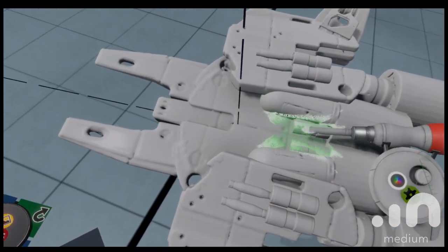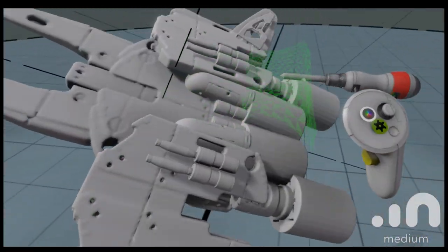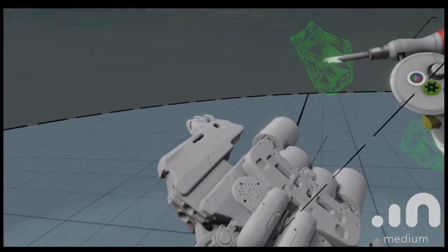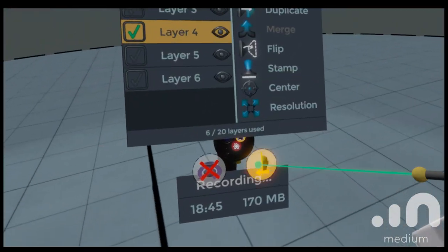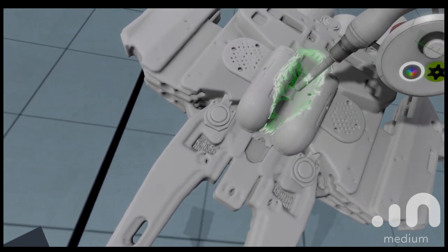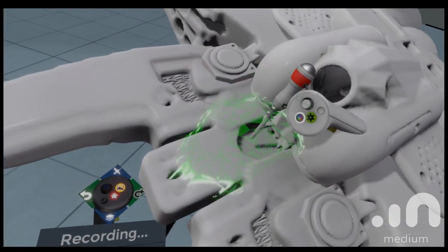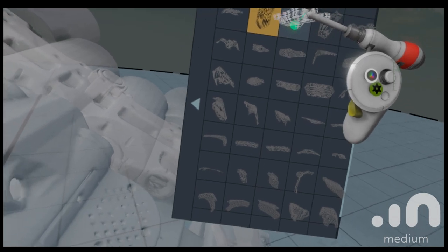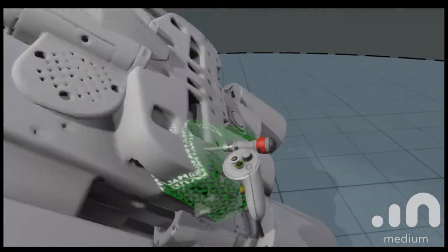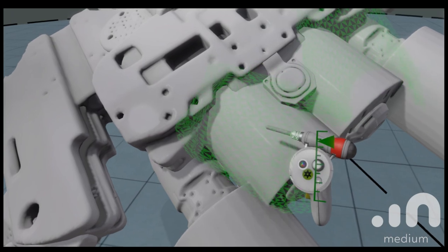At which point does symmetry become not important when you're sculpting this? With things like a spaceship it kind of makes sense to keep symmetry on. You can change the plane of symmetry — I could make it top to bottom instead of left to right. But you want to get into asymmetry when you're trying to give something a story — like maybe I want the cockpit off to one side like the Millennium Falcon. Then I'd turn the symmetry off, but I'm just trying to get more comfortable in the software.